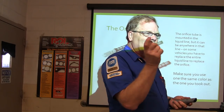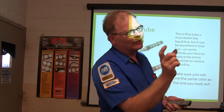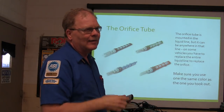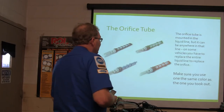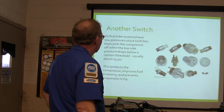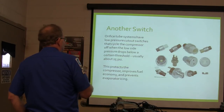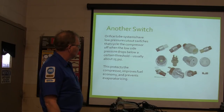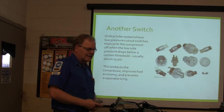An experienced air conditioning mechanic will actually test the refrigerant system, pull it out, get that orifice out, and see what's in there — see what the screen has caught. If it's got a lot of pieces of nylon and stuff that came out of the compressor, you know piston seals — they know they've got burgeoning compressor problems. Orifice tube systems have got low pressure cutouts which cycle the compressor off when the low side pressure drops below a certain threshold, usually about 25 psi.